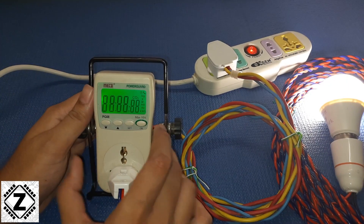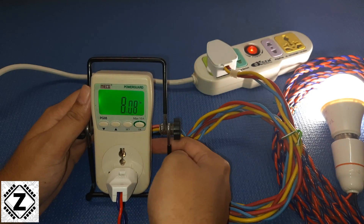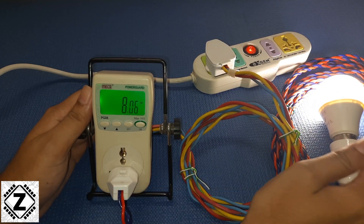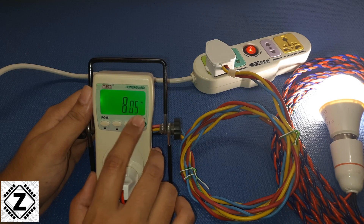Let's turn it on and I will run you through the wiring sequence. This is the input side — the input goes to the meter over here like this, and on the output side I have connected a wire which goes to an LED bulb. The power consumption of this LED bulb is being shown on this meter as 8 watts.